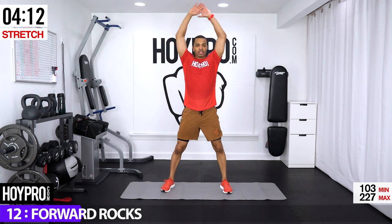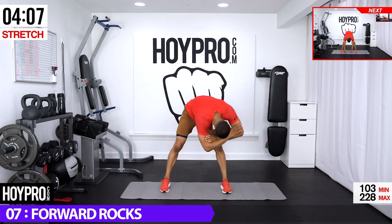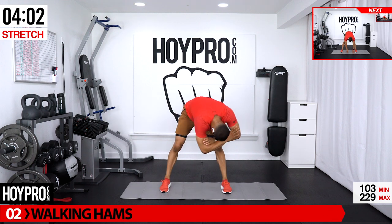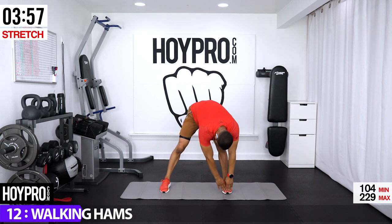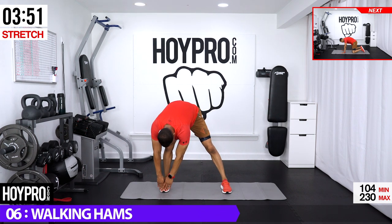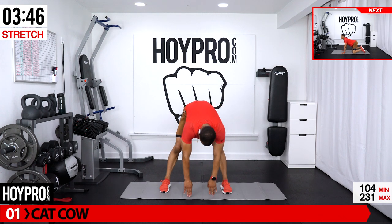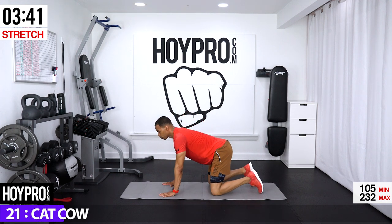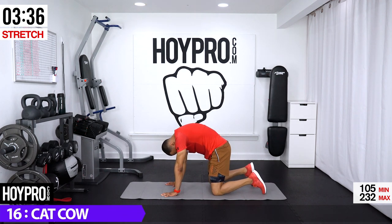Drop those hands, walk them over towards your right and hold — great. Walk them over towards your left and hold, going left and right, back over and hold. Now walk it over towards your left, bring it down towards your mat — cat-cow: inhale up, exhale down, head down, butt down, inhale up, and down. Taking care of that spine feels so, so good.